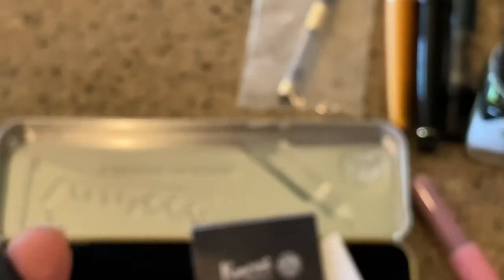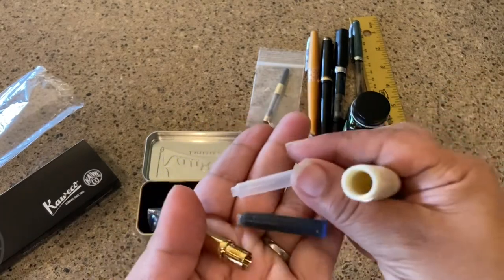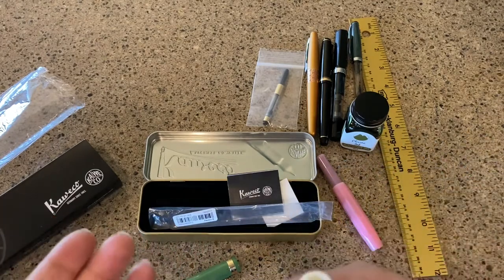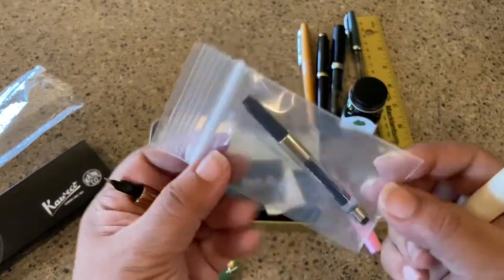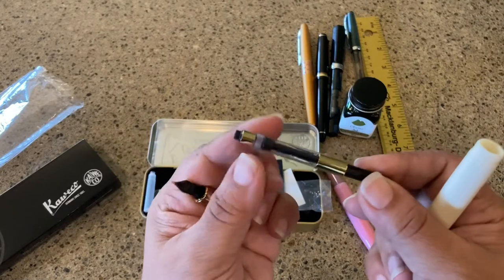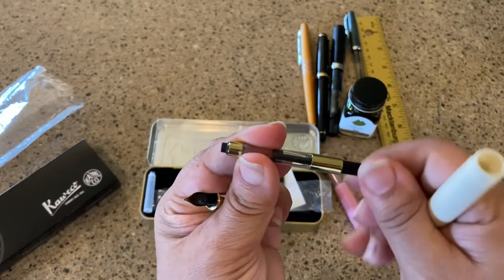This is also, I believe, a cartridge — an empty one. So you can fill and put two cartridges in the body of this pen, which is kind of nice. They look like standard size cartridges. However, I'm just not a cartridge person — if I'm going somewhere like a conference where I'm writing a lot, I don't really want to be messing with cartridges. So I bought a converter with gold trim, of course. This does not come with a converter — you have to pay extra, but it is a standard Kaweco converter. Mine's the fancy gold, and it's just one of the regular twist converters.